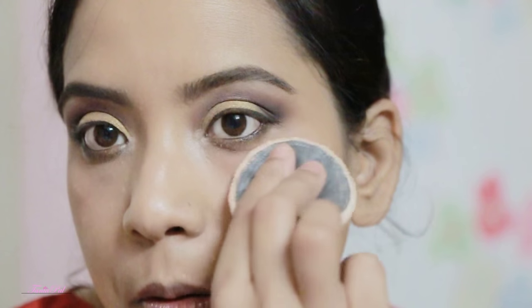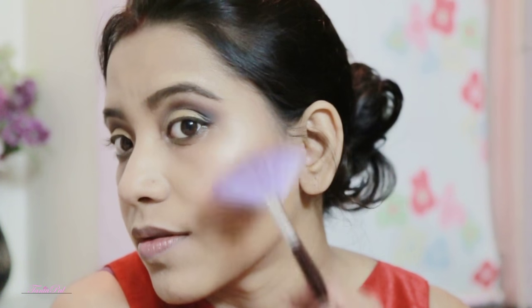I'm setting my concealer with a loose powder, then applying a little bronzer with a duck face, and blush with a smiley face. For the highlighter, I'm going to use the Three Concept Eyes shimmer stick — this is the best highlighter I have — and also highlighter from the Sleek palette applied with a fan brush.